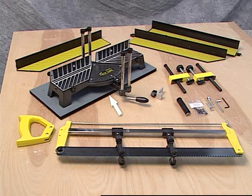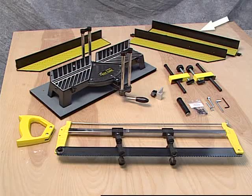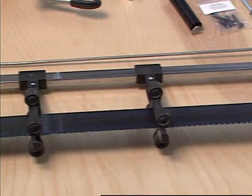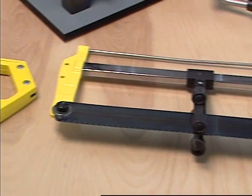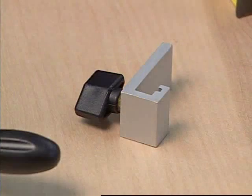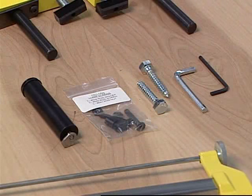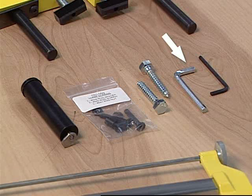The parts include the baseboard and saw base with angle pivot, a right-hand fence, a left-hand fence with extension, two clamps with rods, the saw itself with handle to be attached, a fence stop, and various hardware including two wrenches to help with assembly and a support leg for the fence extension.